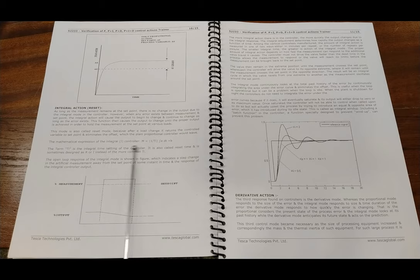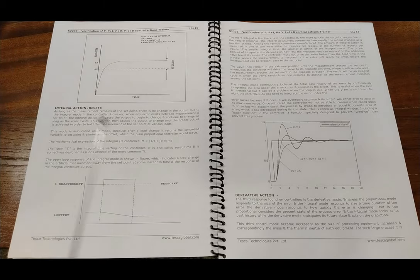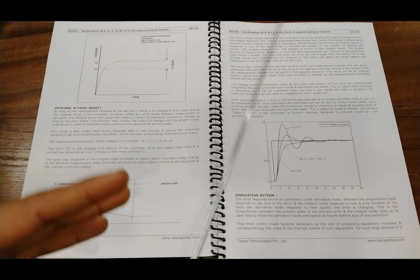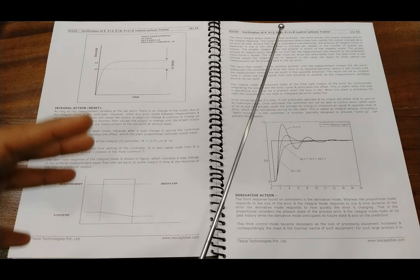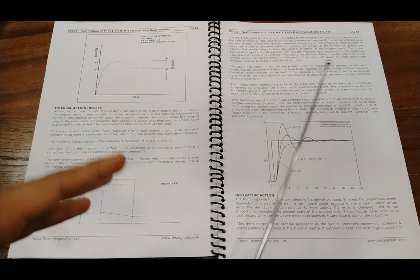The mathematical expression is: m = (1/Ti) × integral of e dt + b, where Ti is the integral time setting of the controller, also called the reset time — sometimes designated as R or I instead of the commonly used Ti. Basically, when we add integral action with proportional action, it includes time and the output changes more rapidly. The more the integral cycle is introduced, it checks the output from the measured value repeatedly and tries to minimize the error signal quickly.